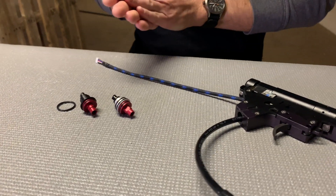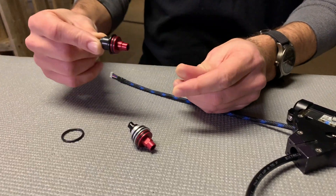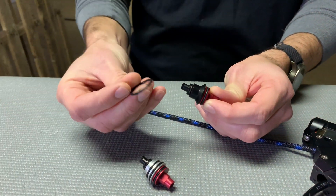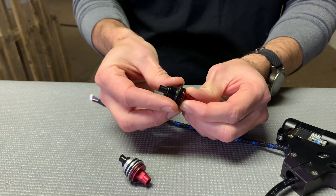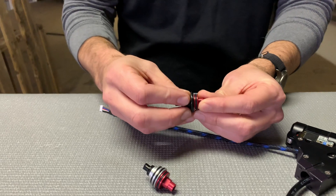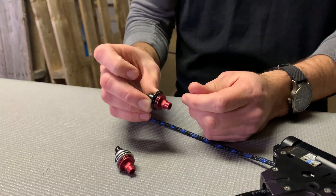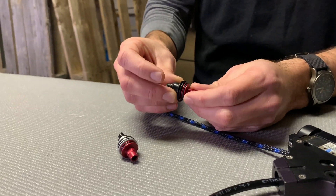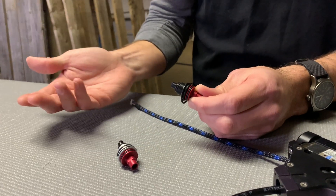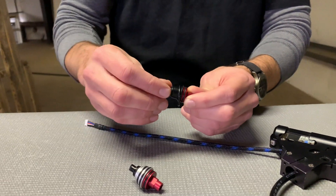So basically the changes are: with the old design, this would drop into your center cylinder, then your retaining ring would go on top of it, pop into a groove, then you screw the center cylinder to the rear cylinder and it gets pinched between the two and creates a seal. That's cool, but it does require us to be very critical of tolerances. If we get out of tolerance by basically two thousandths of an inch, it can cause issues, so it's a little more difficult to manufacture that way.